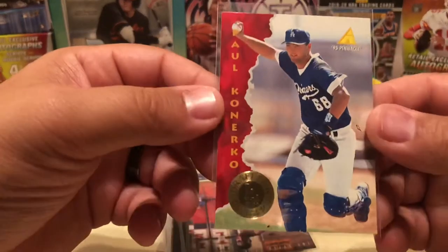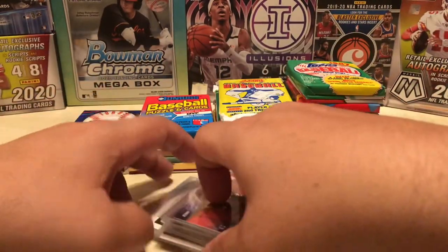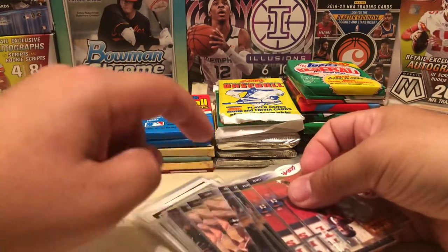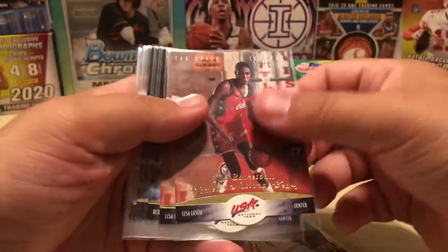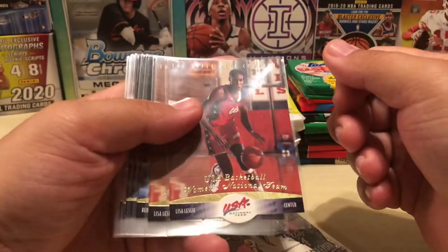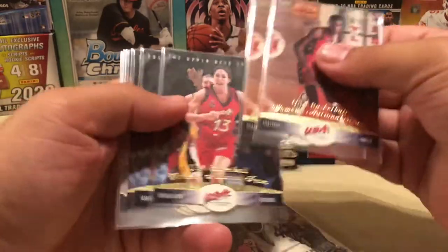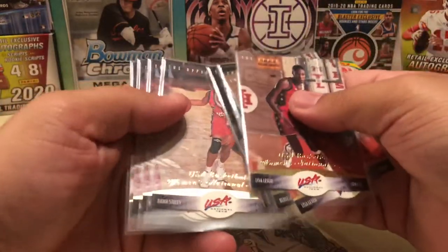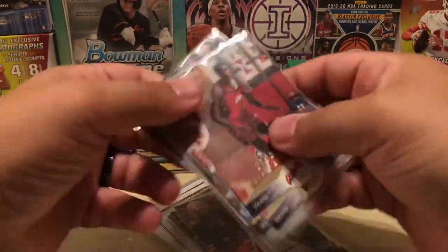I pulled this Paul Canerica because we share the same birthday, so that's really all there is about that. Onto basketball — I found these die cuts. There were some male players also, but I hadn't seen these cards before. These are from the 96 USA Women's team: Lisa Leslie, Rebecca Lobo, Dawn Staley, and Cheryl Swoopes — some of the all-time greats in women's basketball.